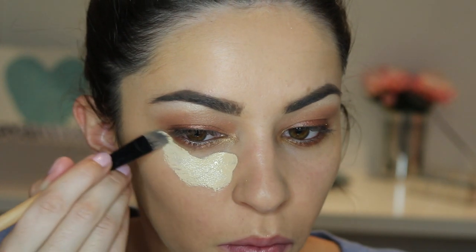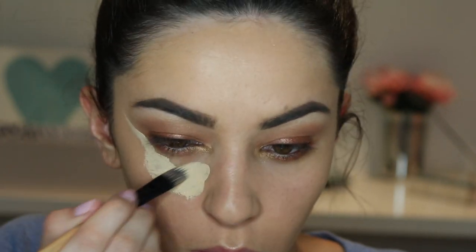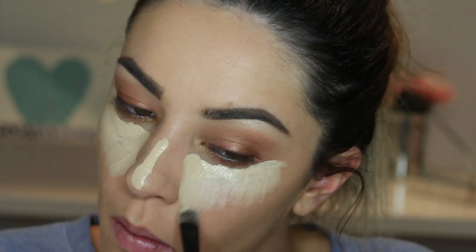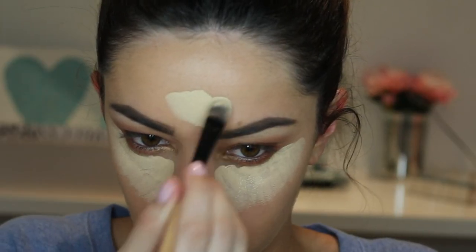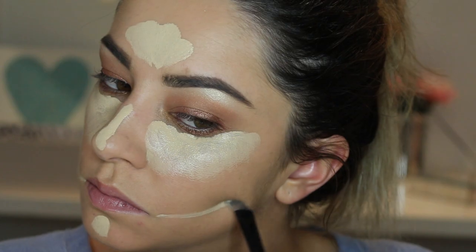Once you are happy with how your eyes are looking, I am going to use my MAC Pro Longwear Concealer in NC20 just to highlight in all the usual places, applying it with a brush and then blending it out with a sponge as usual.